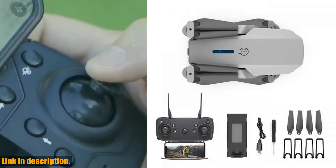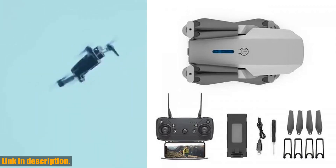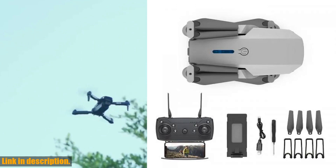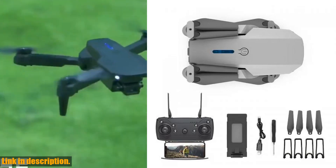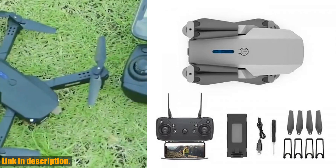Plus, with a flight time of 10-20 minutes and a charging time of about 60 minutes, you'll be able to get the most out of your aerial adventures. But that's not all — this drone also features obstacle avoidance, GPS, integrated camera, and is Wi-Fi capable, making it a versatile and powerful tool for capturing the world from a whole new perspective.